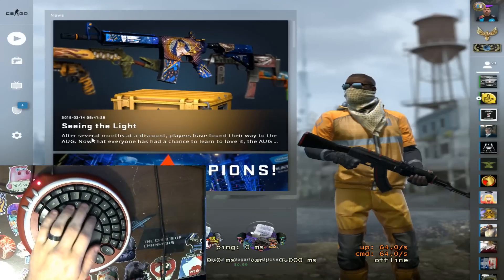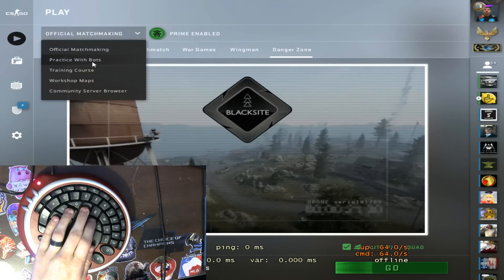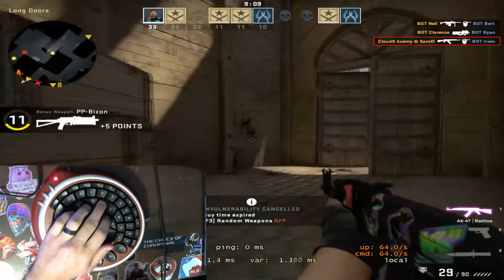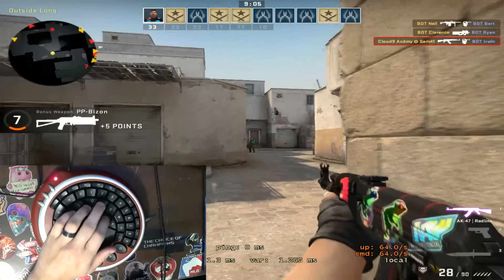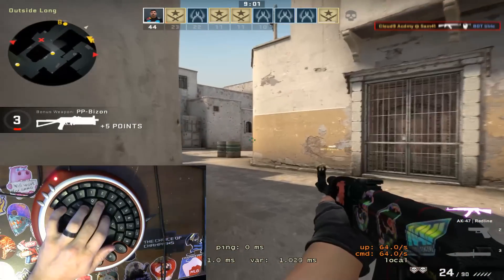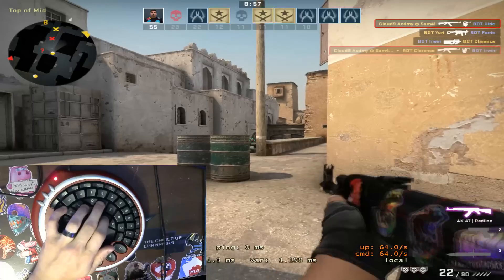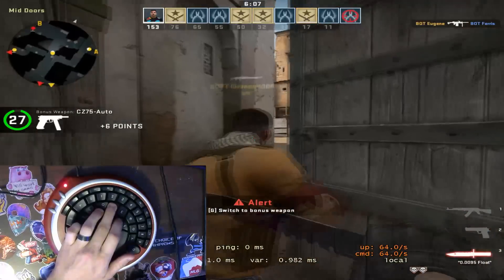Now we're gonna be switching to some gameplay footage. I'm gonna be showing you some camera footage from up top. As you can see, it's a little bit weird to use but it's going just fine. I think for me personally I just have to change my key mapping layout. I've been having to reach to my other keyboard to press the buy button because I have it bound differently than normal. But again, it'd be up to you how you want to bind it.